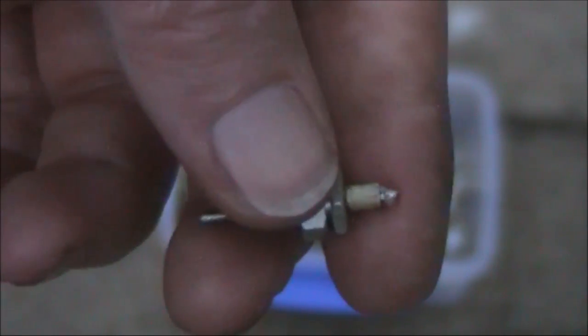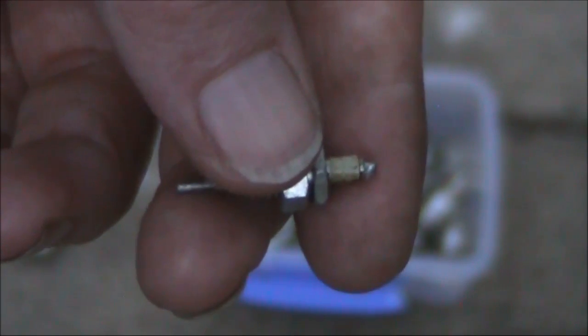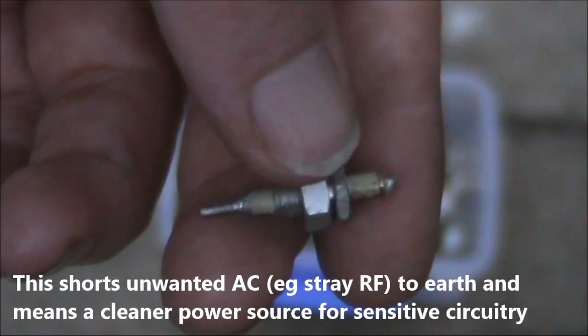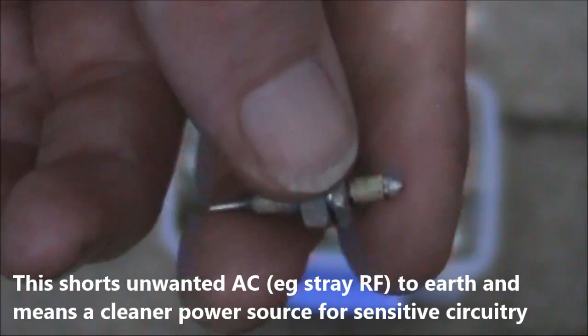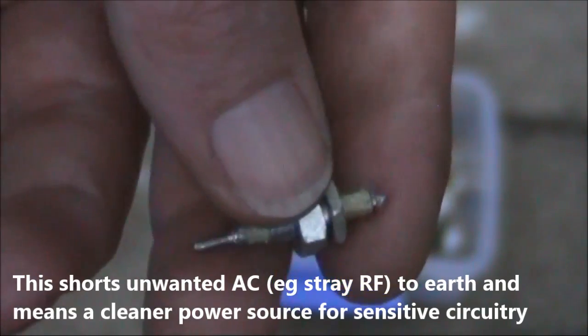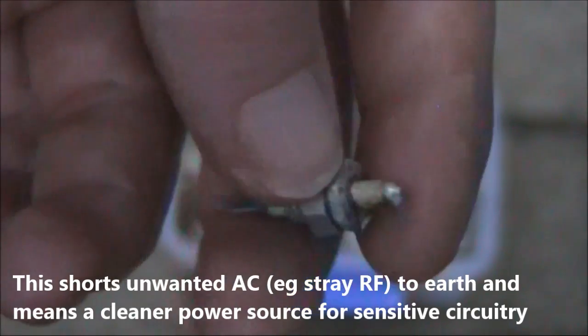This is not a variable capacitor at all — it's called a feed-through capacitor. This can be useful if you're building a piece of equipment that needs to be electrically isolated. You would typically build it in a metal box, either a die-cast aluminium box or something made out of printed circuit board, and you might use the feed-through capacitor to pass power connections through.